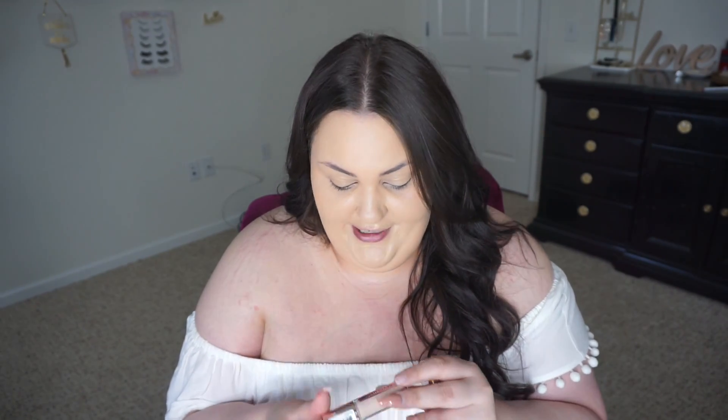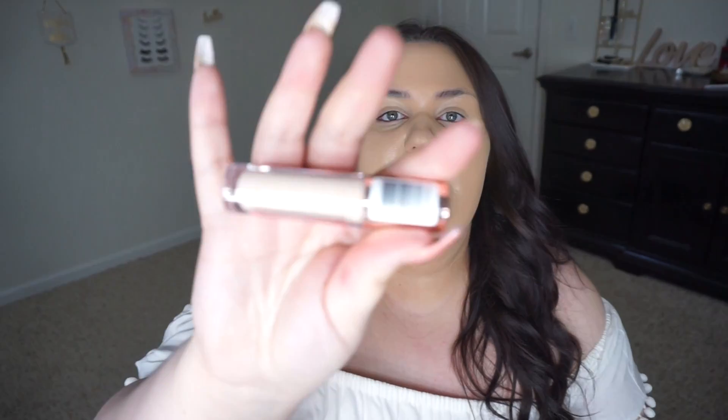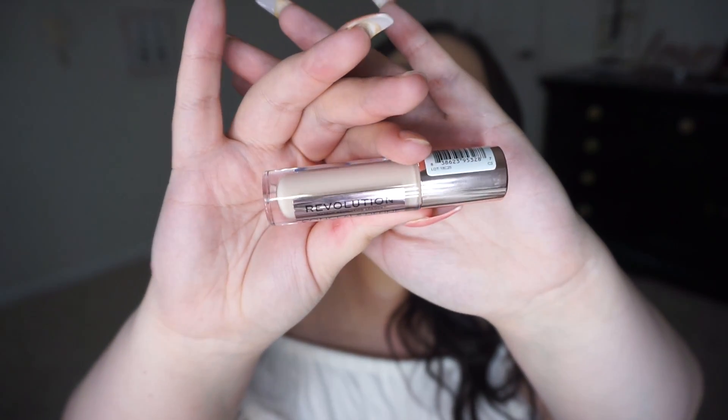So there's like a twenty dollar difference. The Tarte one says Shape Tape Contour Concealer, and the Revolution one says Conceal and Define Full Coverage Conceal and Contour. I'm going to do my right eye with the Revolution concealer and my left eye with the Tarte. My Tarte Shape Tape is in the shade Fair, and the lightest Revolution one I could find — a lot of them were sold out because it's really popular right now — is number C3. This is what it looks like.